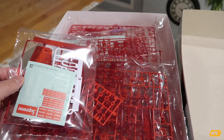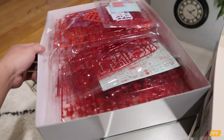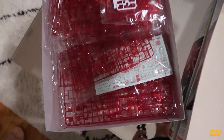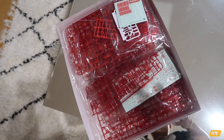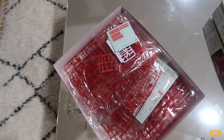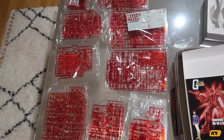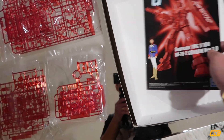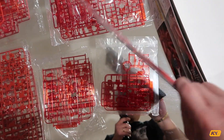As you guys can see, there are a lot of parts in here and I don't even know where to start. I think there is a manual inside that would help me out. Let me lay out all the different pieces — everything comes in separate packages inside. After laying them out, there should be nine different packs of parts inside the box. It also comes with a manual, so I'll follow that and hopefully get this done.